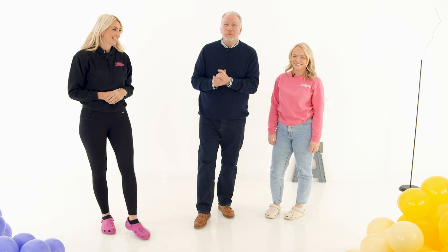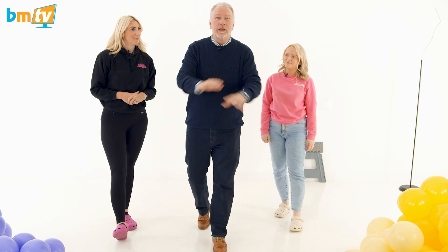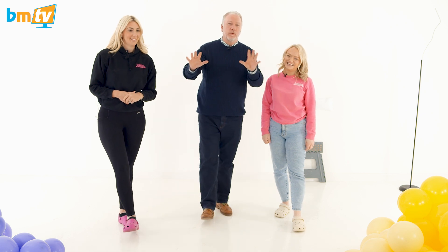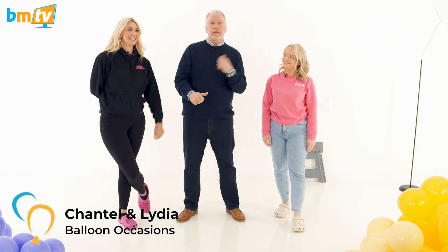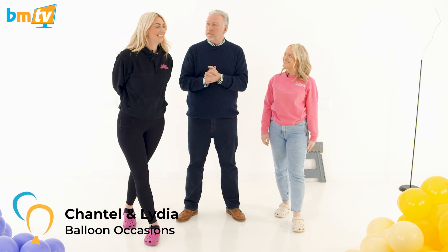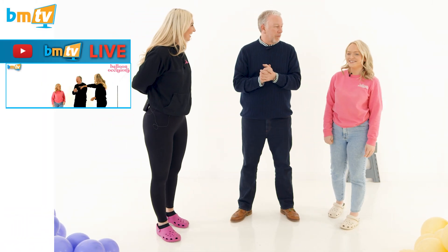Hello, Greg from Balloon Market here and welcome to BMTV. As you can see we have no tables but we have a mass of balloons and the lovely ladies from Balloon Occasions. We've got Chantelle and we've got Lydia. How are you both? Good, very well. It's been a while since we did the live — thanks for coming back.